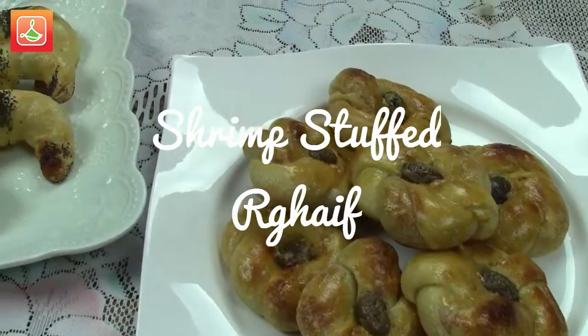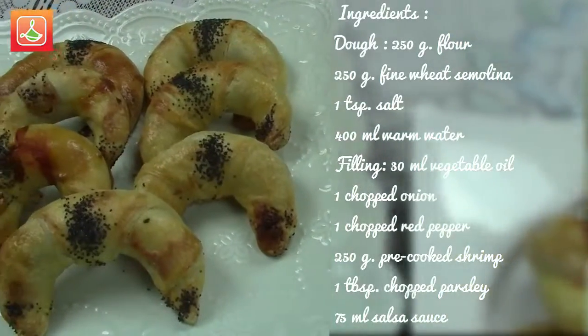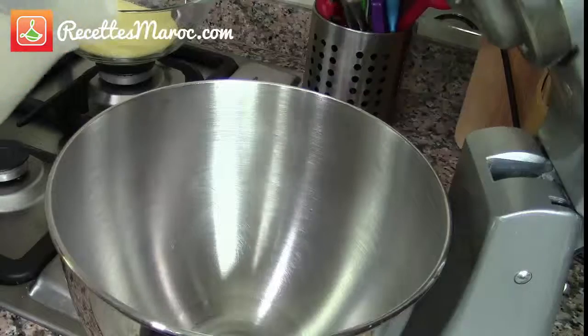Assalamu alaikum, welcome to Morocco Recipes and welcome back to my kitchen. Today I'm sharing with you another raif recipe stuffed with some shrimp and prepared two different ways. Bismillah.